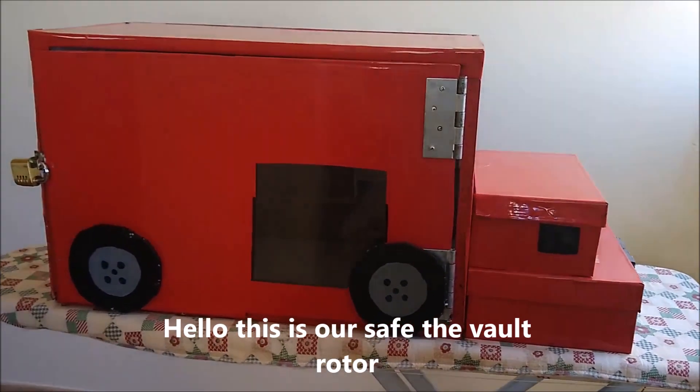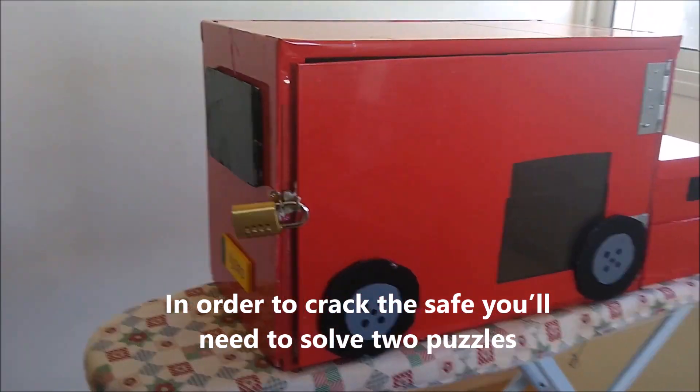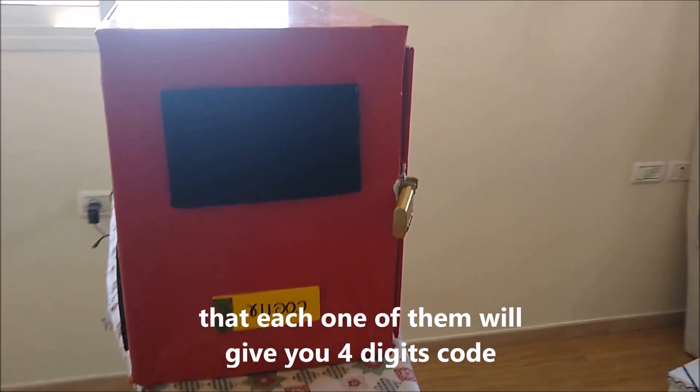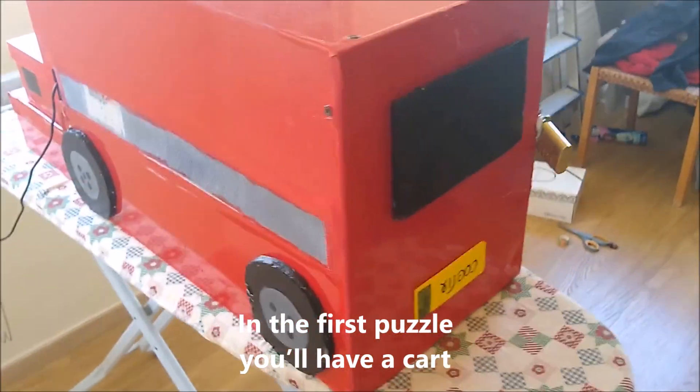Hello, this is our safe, the Vault Rotter. In order to crack the safe, you'll need to solve two puzzles. Each one of them will give you a four-digit code, and when you sum them up, you'll get the code for the safe.